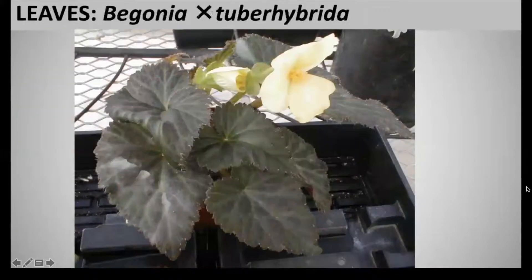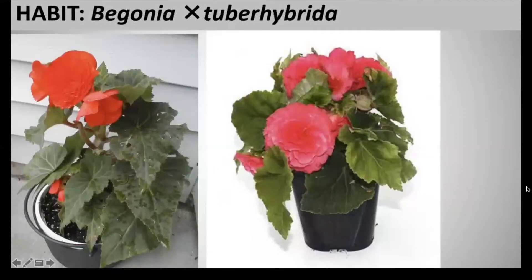The leaves are pointed and about eight inches long. They have serrated edges and dark purple coloration, and may also have a deep green coloration as well. This is an annual that has a height of one to one and a half feet and a spread of one and a half feet.